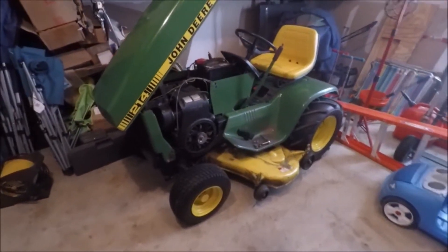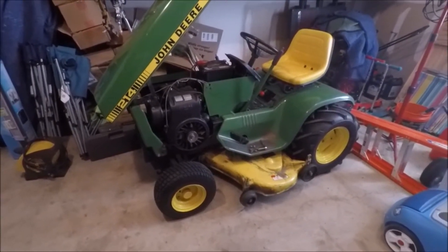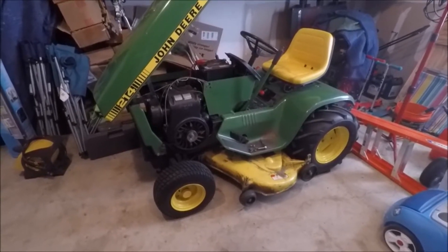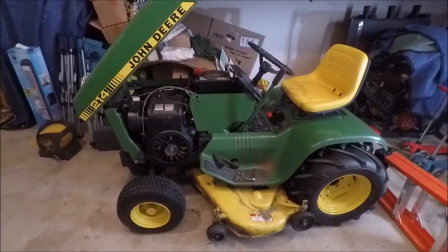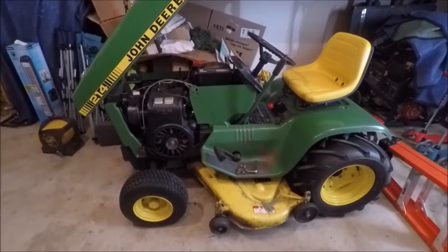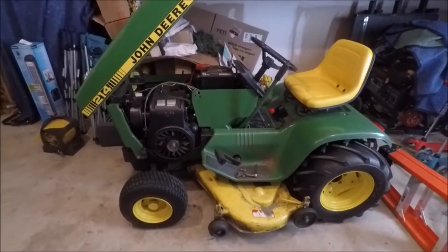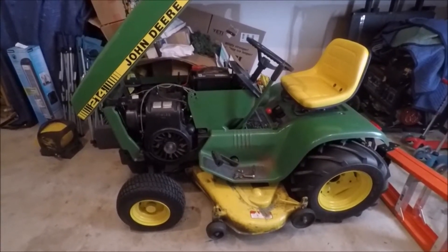Hey everybody, it's been a while since I did any updates on the John Deere 214, so what I wanted to do today was go over what I'm doing with it right now. I'm finally biting the bullet and converting this tractor over to a hydraulic lift. With my upcoming move to the new house, I foresee a lot more use out of this tractor with the tiller as well as the front blade, and I think it's just going to be really beneficial for me to go ahead and do that conversion.